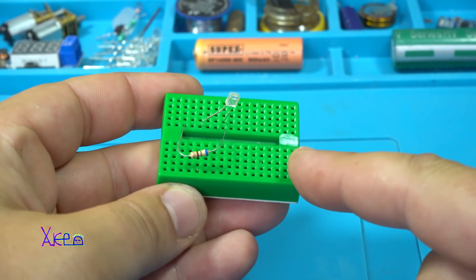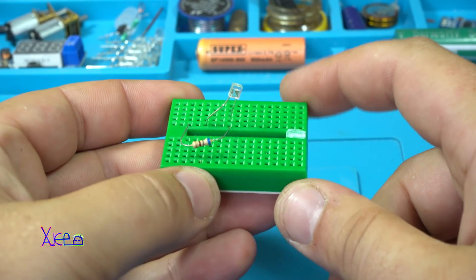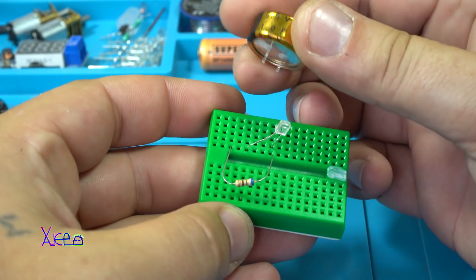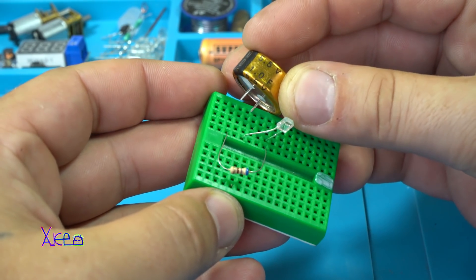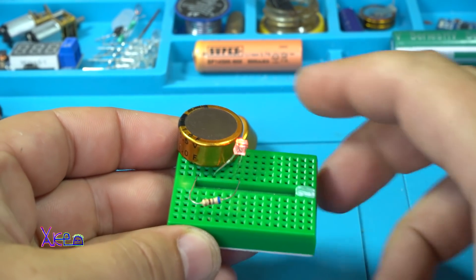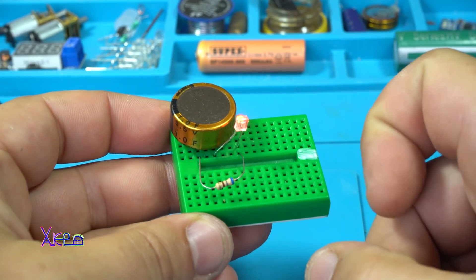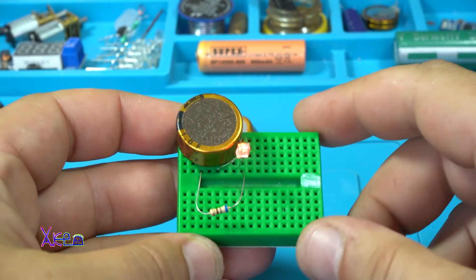Here I have a small breadboard and I am using a red LED and a resistor. I am going to attach the supercapacitor with 3.5V, not fully charged. And the LED lights up. We have made a small circuit with a battery — in this case, a supercapacitor — and one resistor for limiting the current for the LED.